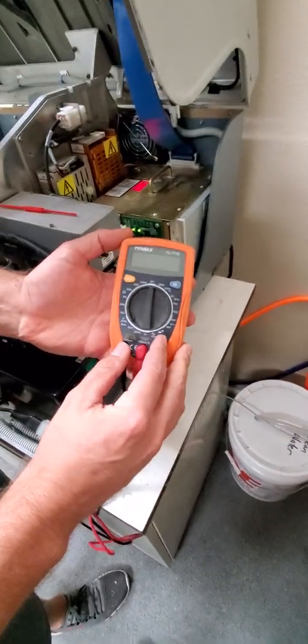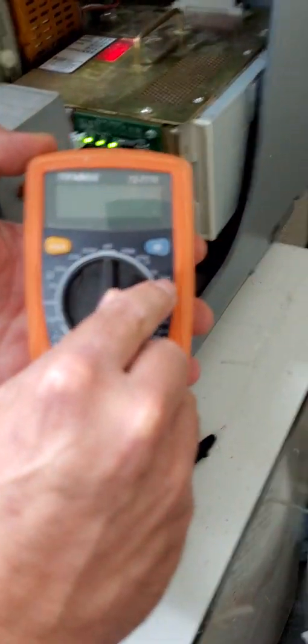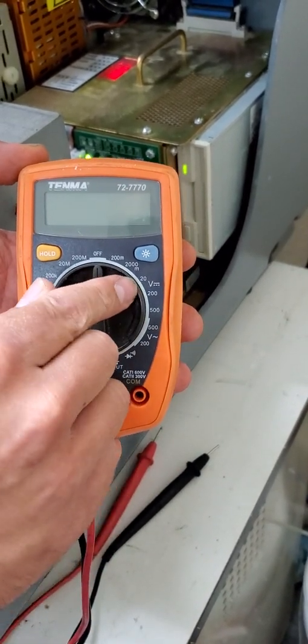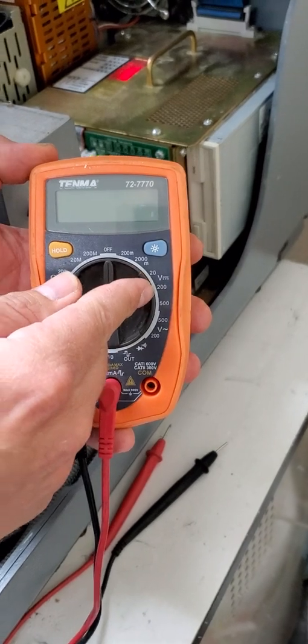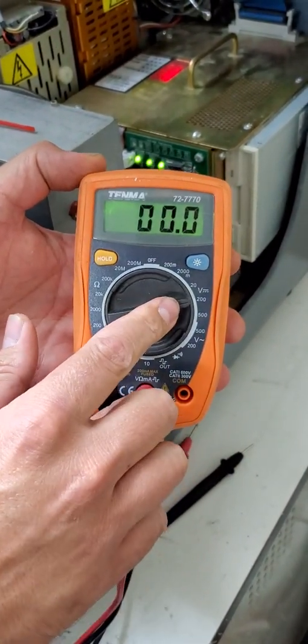Take your voltmeter and turn it on over here to direct current. It would be a V with a solid line and three little dots below it. You want to be on anything from around 50 to 200. Ours has a 200, so we're going to switch to there.